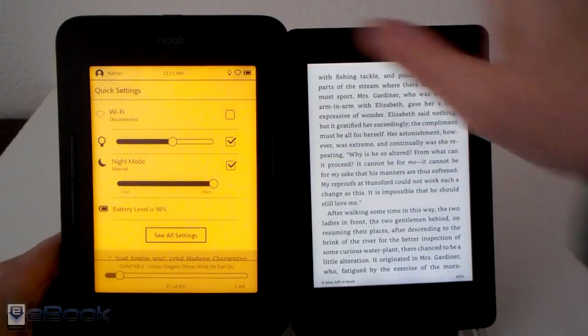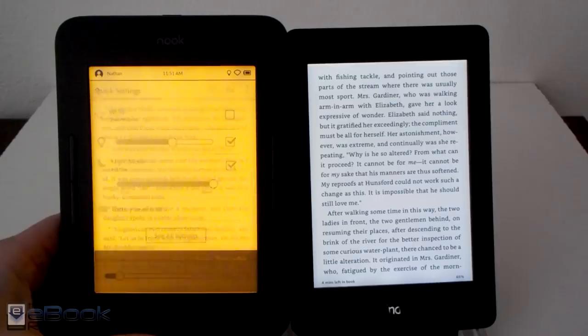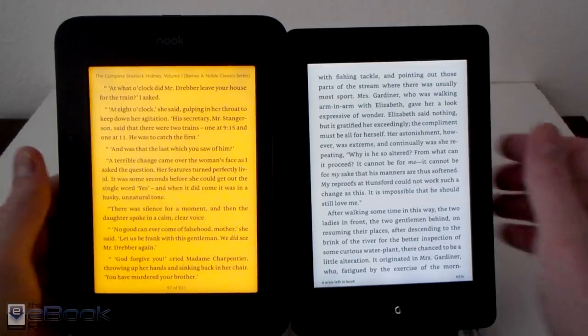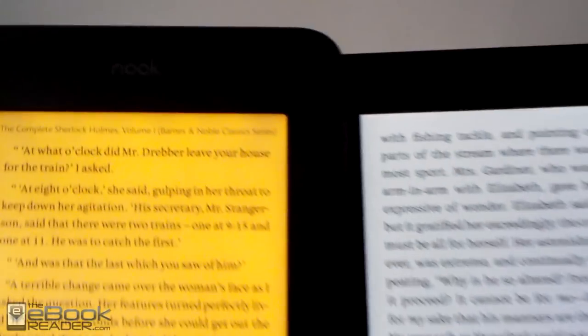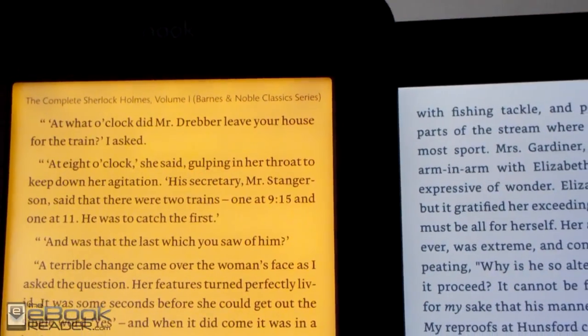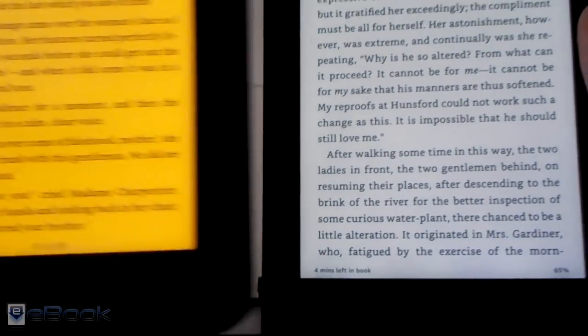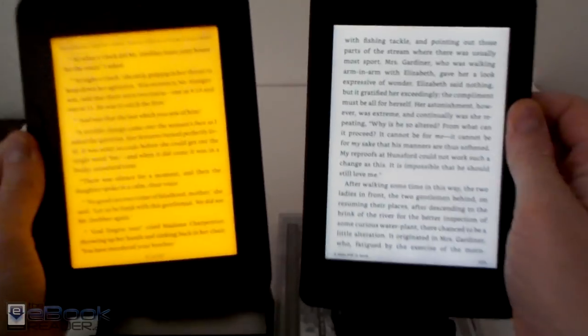Let's talk about the front lights. They both have front lights, but the thing with the Nook is it has the adjustable color temperature. You can set it to an orange color if you'd like for reading at night, and you can sort of blend the colors as well. The Kindle just has that one standard color. So the one big difference with the Nook is you've got the page buttons and you've got the adjustable front light color.